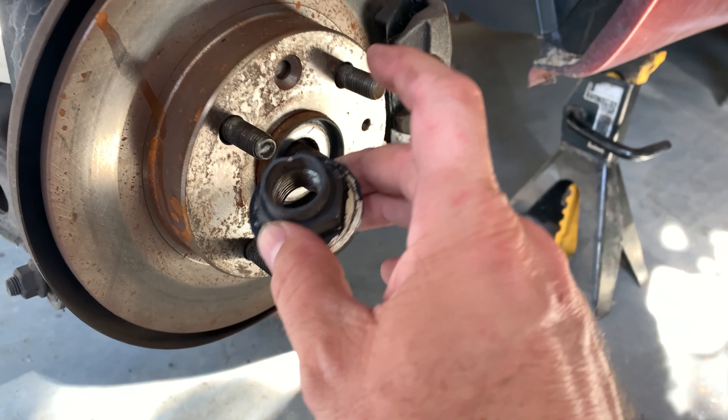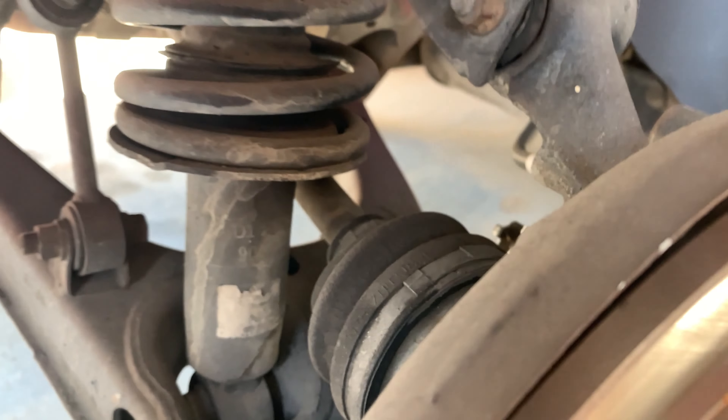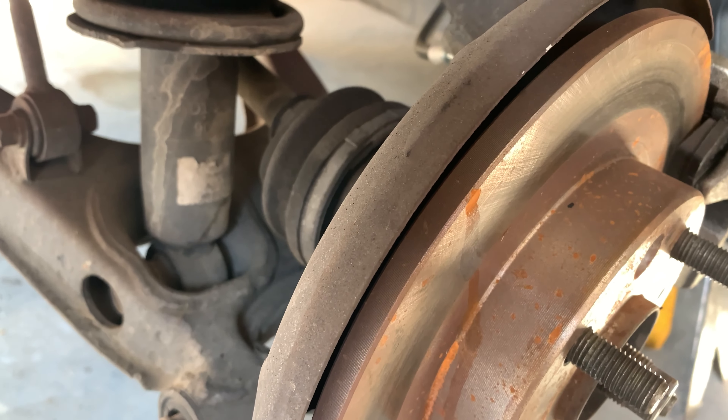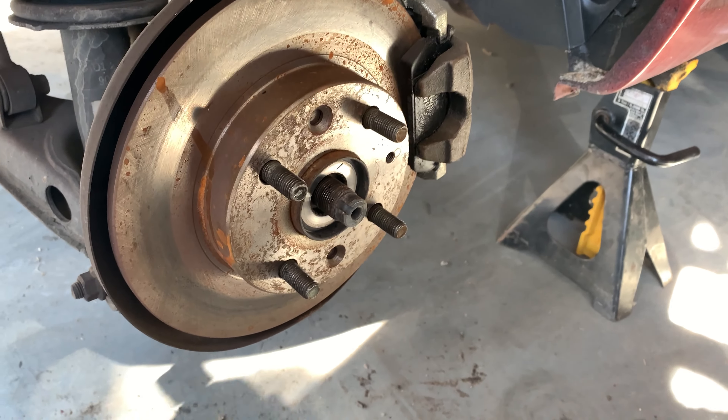I've already removed the axle nut. This actually came off really easily because it really wasn't torqued down very well at all. Whoever put this on didn't lock it in correctly. The first thing you notice when you look at the axle is that the outer boot is cracked to hell. That's bad enough. Let's look at the other side.